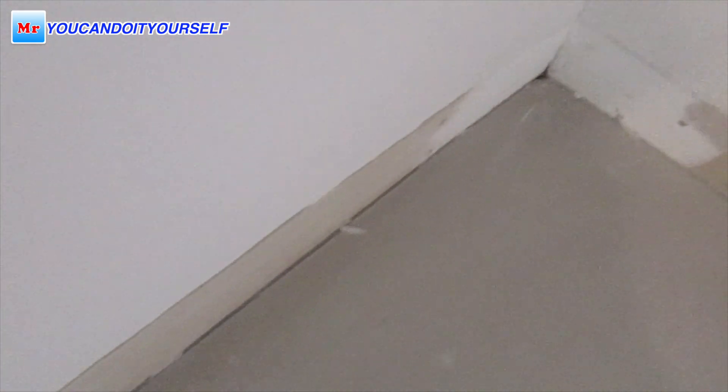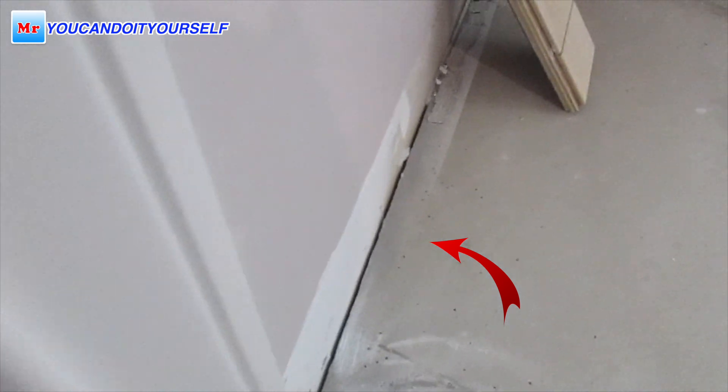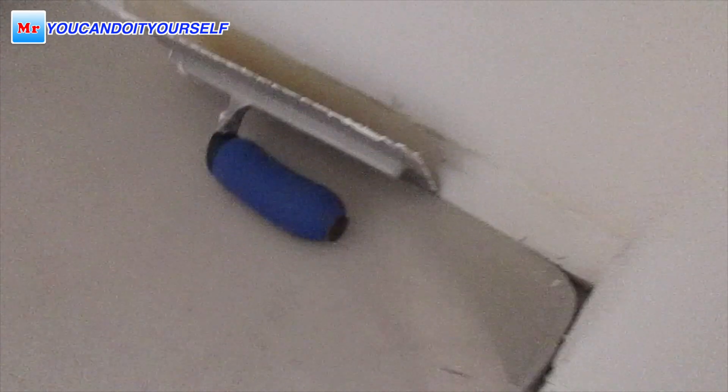These corners were so deep — approximately three-quarter inch to one inch. Now you can see when it's done. Here is the expansion gap; I want to cut off the foam. You see, I took off the foam from the bottom and here is a gap of approximately one-quarter inch.